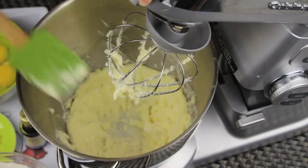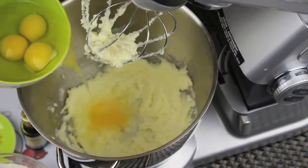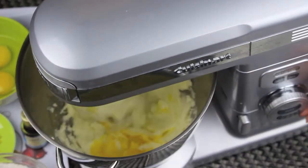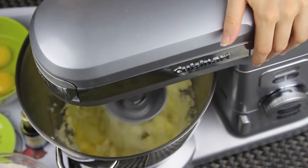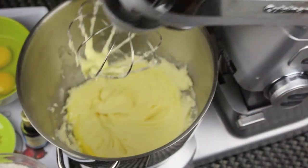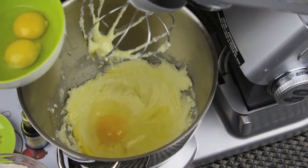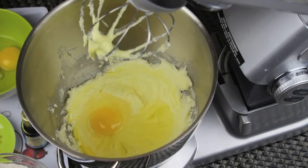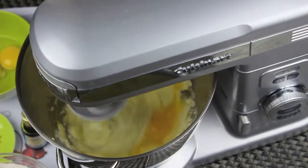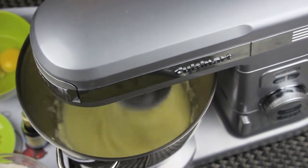Now don't forget to scrape the sides of the bowl. Now I'm ready to add in the eggs, and I'm going to add one egg at a time. Let it mix very well, and then add in the next egg. This step is really important, so just take your time and add in your eggs one at a time.